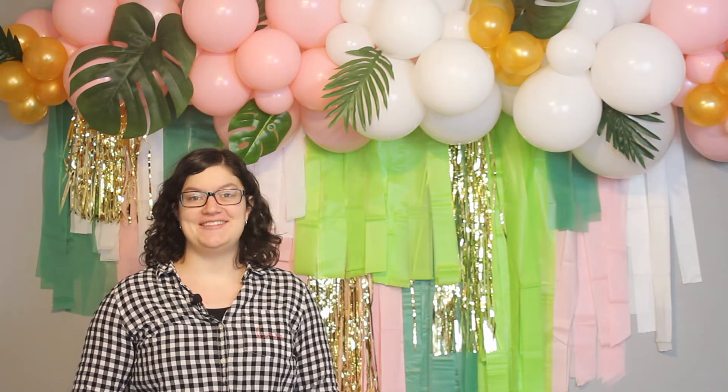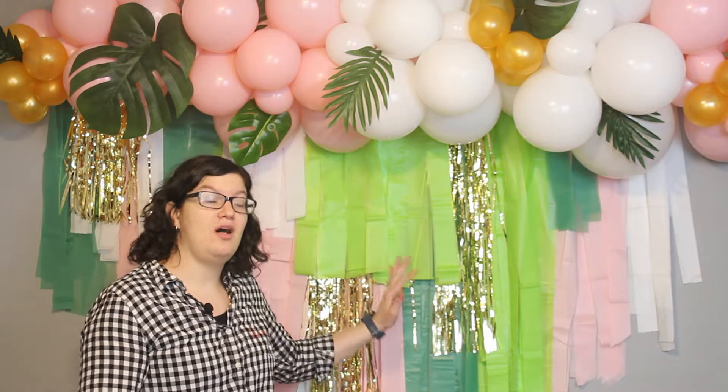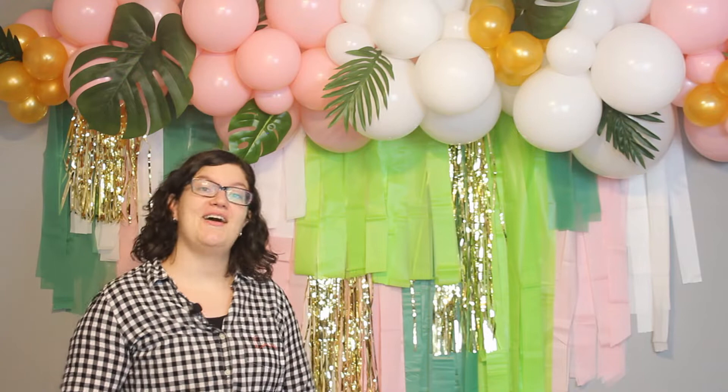Hi there friends! Morgan with the Vinancer here, and today I'm making this tropical backdrop. It has a fringe wall as well as a balloon garland, and as a bonus you can attach it directly to your wall without damage, so no stand required for this party setup. Follow along and I'll show you how I made this.